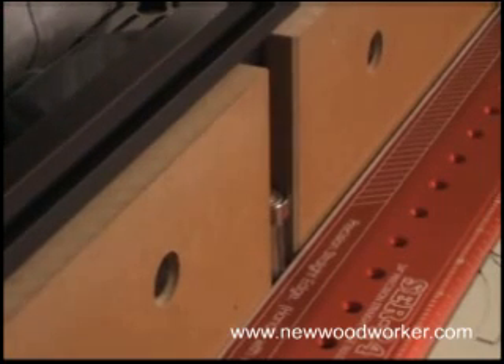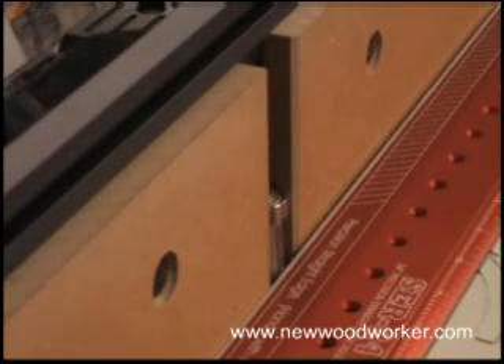With the fence set properly, if we hold the straight edge flush against the outfeed face, there will be a gap along the infeed face. That shows you how much material is going to be removed in the joining operation.